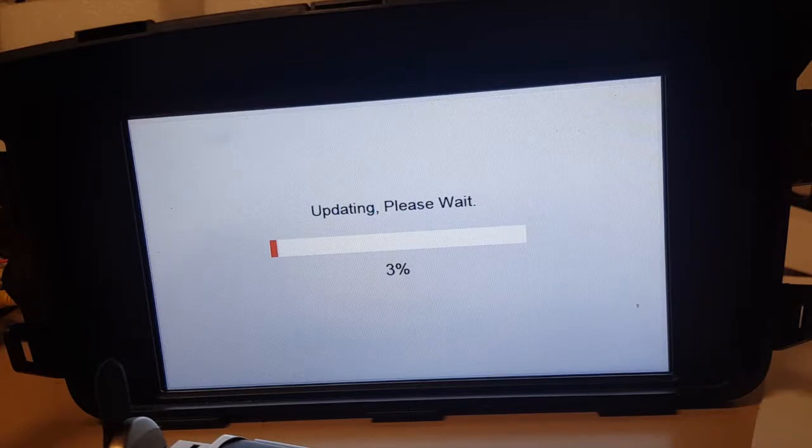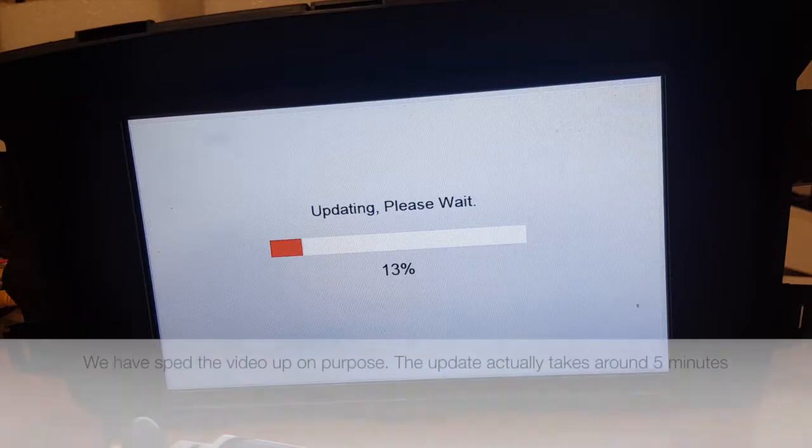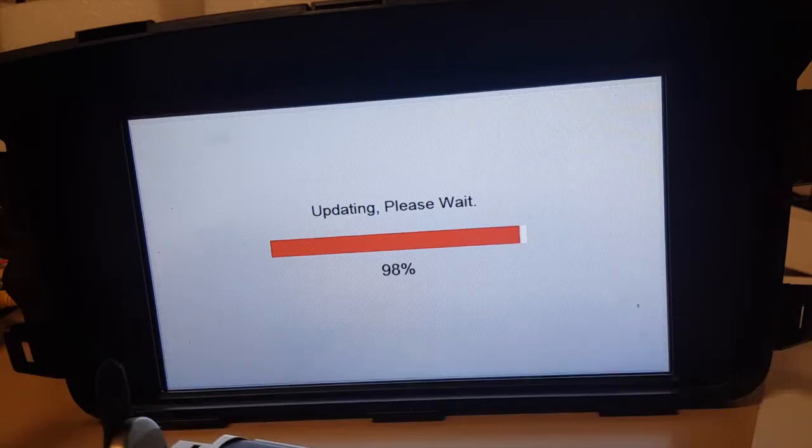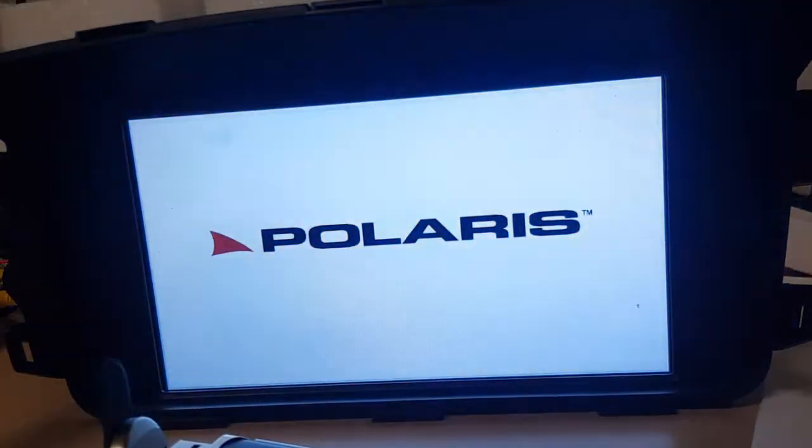It does take approximately four to five minutes, so do be patient and try not to take out the USB whilst it's updating because you could actually damage the unit. I just fast forwarded through that a little bit — the unit will shut down and then it will load back up.